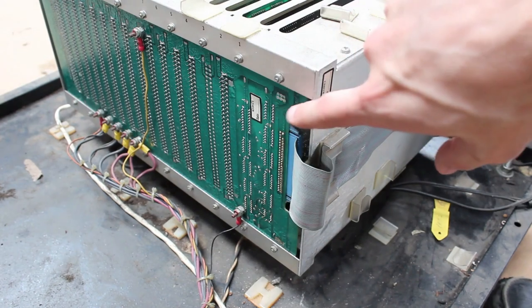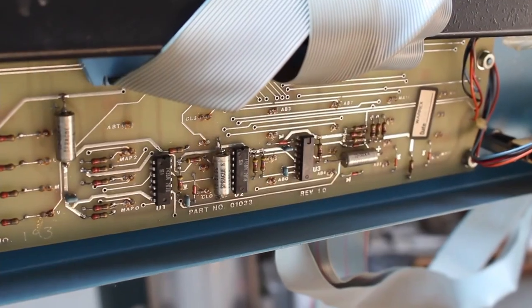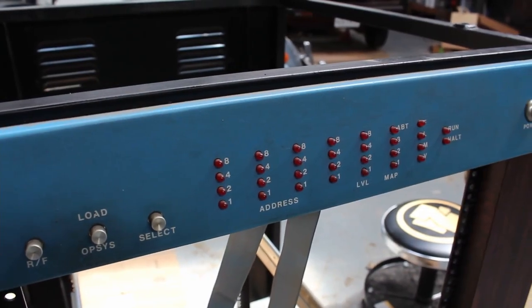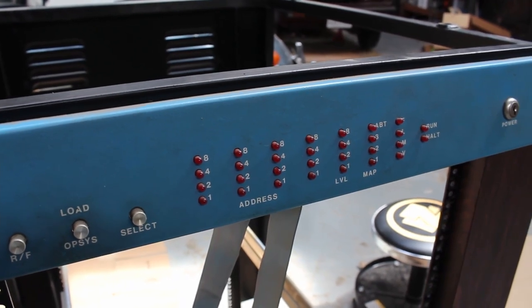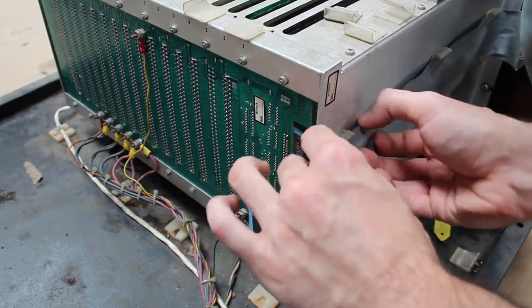On the back, plugged directly into the bus board, is this ribbon cable which actually goes all the way up to the LED display sitting at the top of the entire rack. This is just moving data up there so we can see what's going on. Let's go ahead and unplug it.